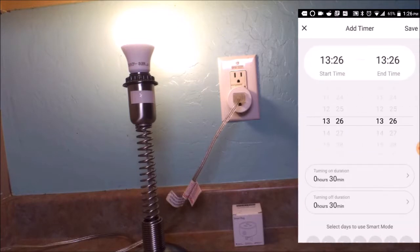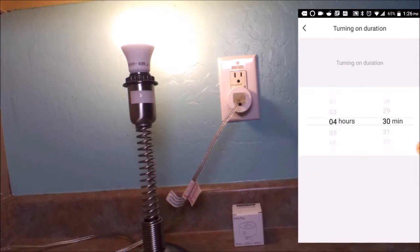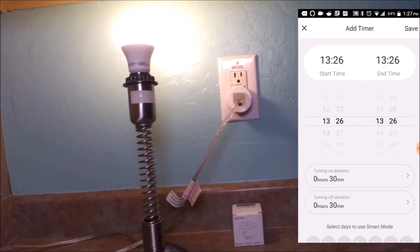There's also a 'circulate' feature — a new one I haven't seen before. Circulate lets you add a timer that says: if it turns on at a certain time, turn it off within 30 minutes or an hour. You can set that up to 23 hours and 59 minutes. The 'turn off duration' can be set to a number of hours, so you can say: turn it on for 30 minutes, turn it off for 4 hours, turn it back on for 30 minutes, and so on — that is really cool.